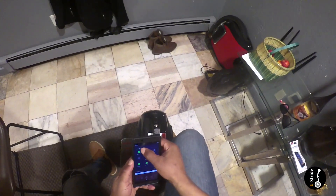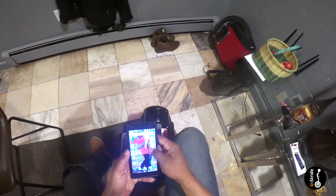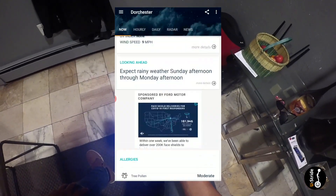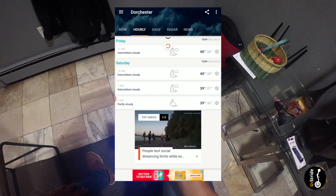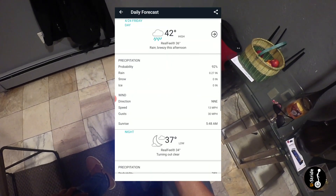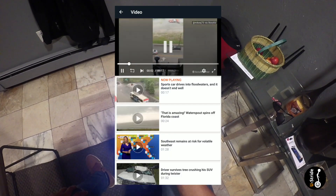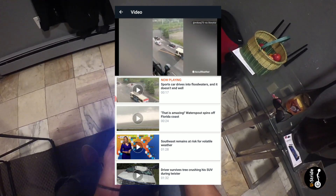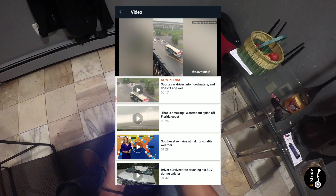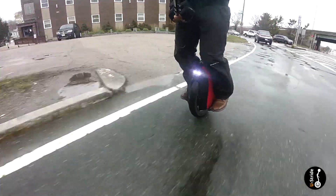Before I venture out, the very first thing I try to do is look at the forecast. Even though it's clearly raining outside the window, I want to know things such as wind speed and wind gusts, temperature so I know what to wear, thunderstorm warnings if any, and whether the rain is going to last all day or is just a quick downpour. But the most important reason I do this is to know exactly what clothes and shoes to wear — there's nothing worse than riding in the rain with a wet backside and soaked shoes and socks.